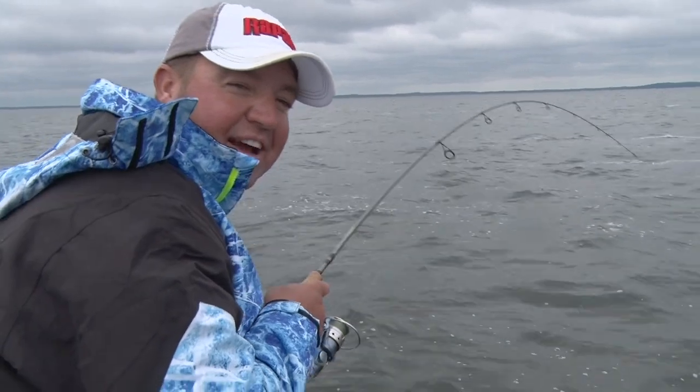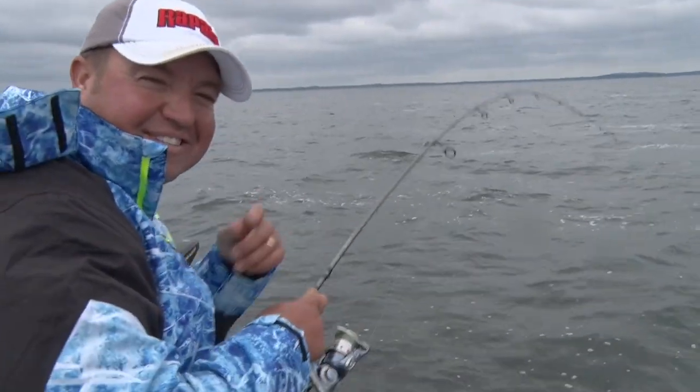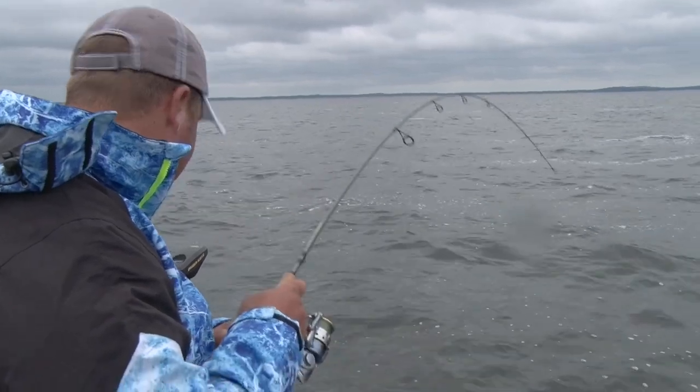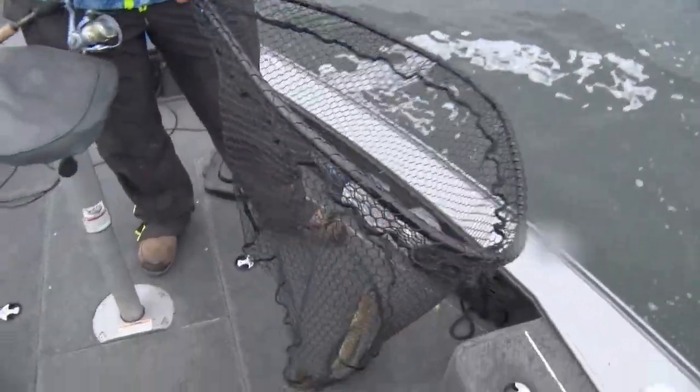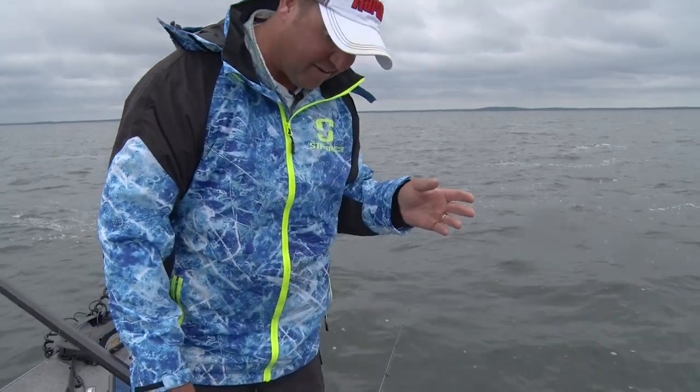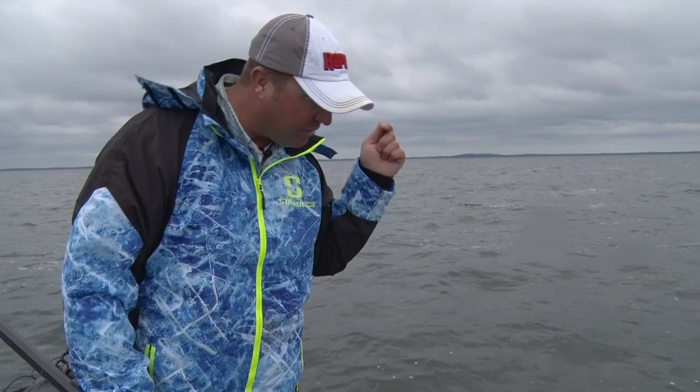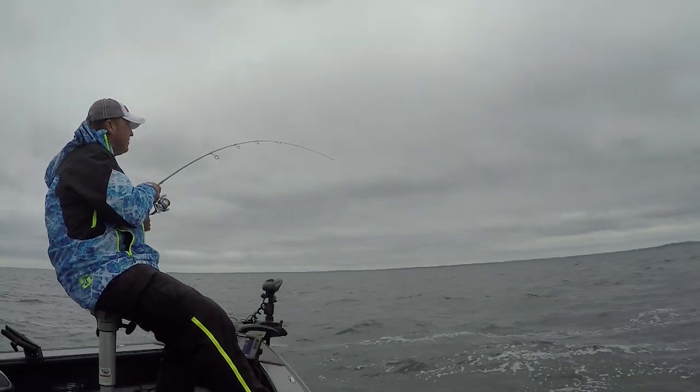Just got a double — I think that qualifies as a triple, because Mike still is taking the hook out of his. We just got two here. Fast action walleyes. I fish a lot of different ways out here, whether it's spinners, whether it's plastic, crankbaits. It's hard to beat that live bait bite when you feel them hit the line like that, and we're catching them nonstop.